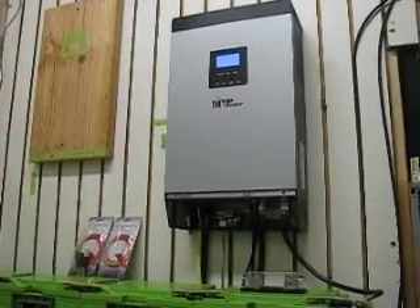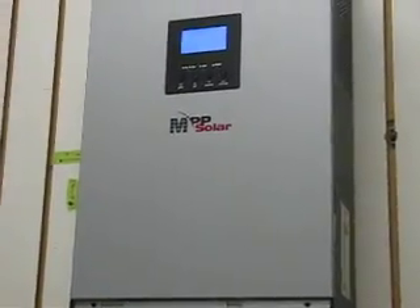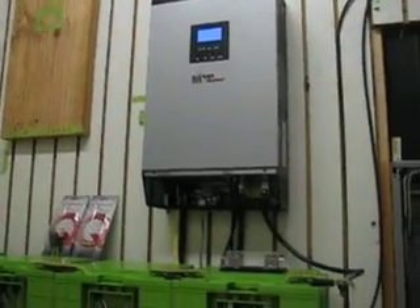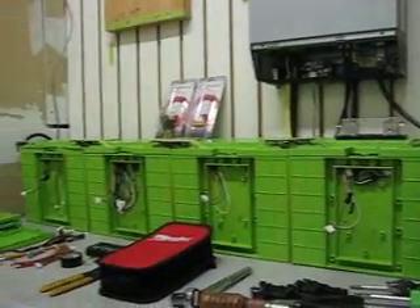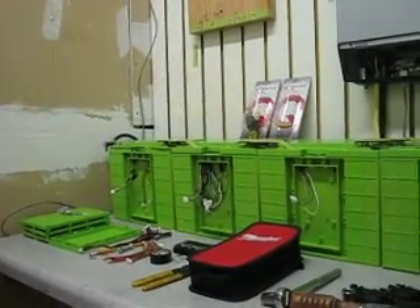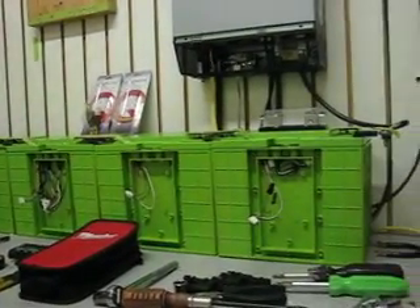Hey YouTube. This is the MPP Solar System. What I think is working so well about the system is the technology and the batteries. Those are LiFePO4, 12-volt cells, 110 amp-hour each.